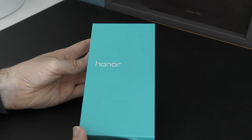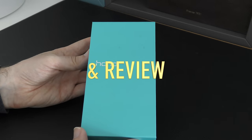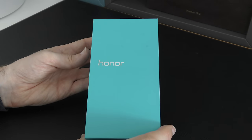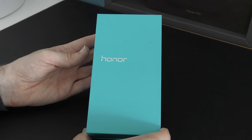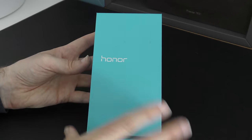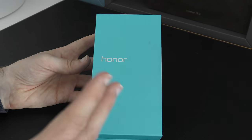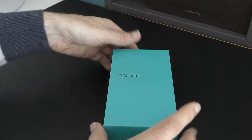Hi everyone, this is Dave from Geekanoids and welcome to my unboxing and first look at the Honor 6 Plus smartphone. This is a mid-tier smartphone coming in at under £300 in the UK for an unlocked SIM-free version, so you're not tied to any contract. In this video, I'm going to unbox it, run through the specifications, and give you my first impressions. So let's take a look inside the box first of all.